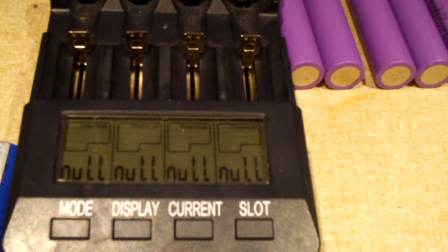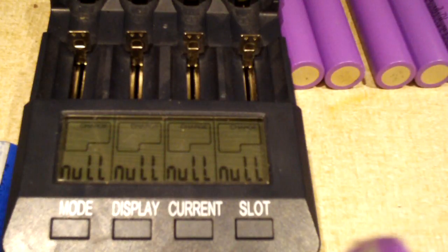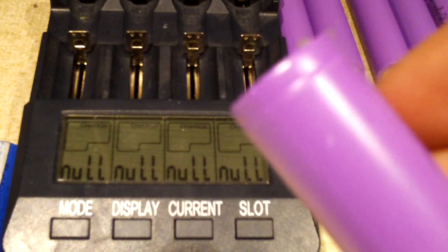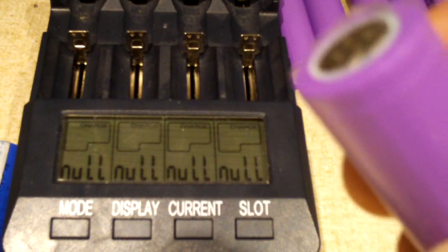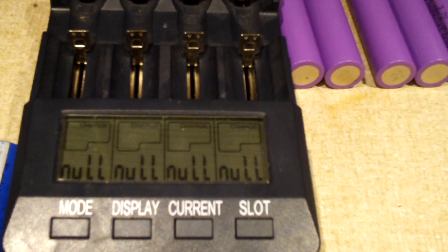I'm going to be testing these purple 18650s out of Harbor's crappy 9-cell battery pack — I could have burnt somebody's house down. You know, the battery pack that was very shoddily designed, bypassing the fuse holder with a wire. Yeah, that one. The cells I don't have anything against.